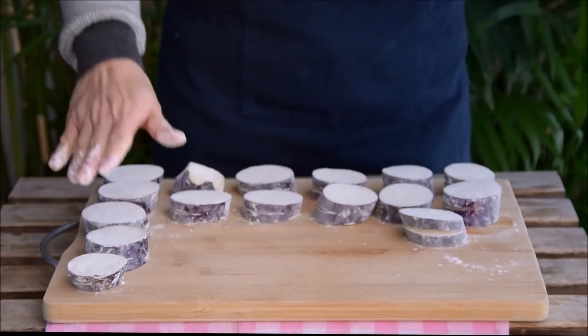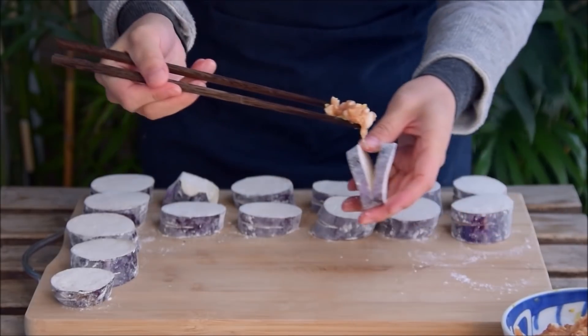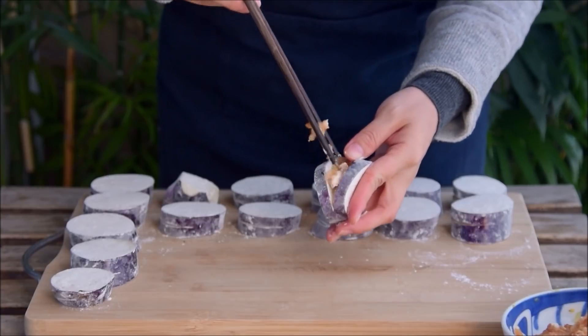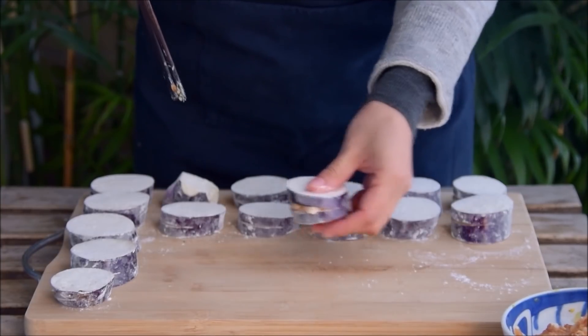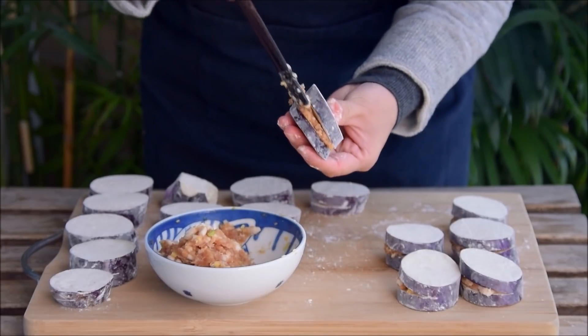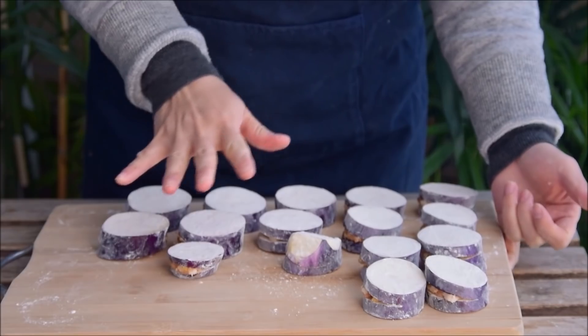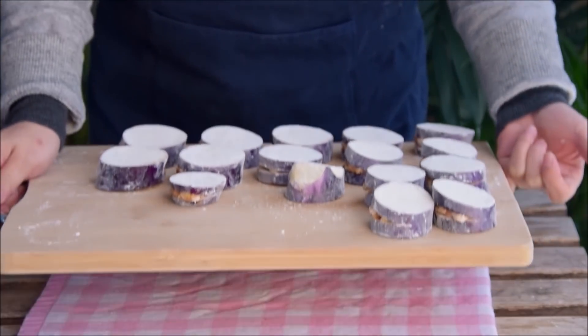Once you've coated all those, stuff your eggplant with the pork filling we made earlier. We're not going too nuts with the filling quantity — just enough to give an extra bit of richness, or about one teaspoon's worth. Toss that in, lightly squeeze it shut, and make sure you don't have any extra pork spilling out. Work through the eggplant, then these can get their final coating of batter and go straight into the wok.